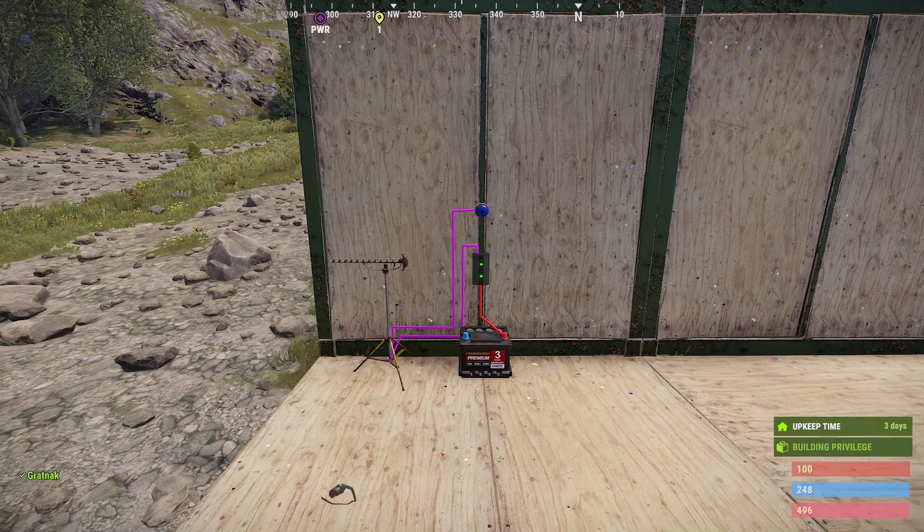The reason we put a branch in before the RF receiver is because the RF receiver, if plugged directly into the battery, will always draw one power. Whereas if you put the branch in between, it won't draw anything until it picks up our frequency. So with this circuit the battery will only be drained when the excavator is active, and when it is active the light will start flashing, letting you know when it's being used.